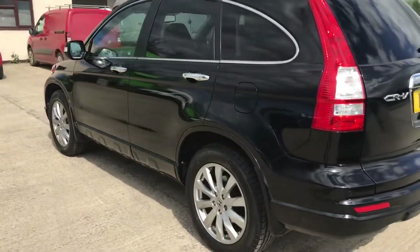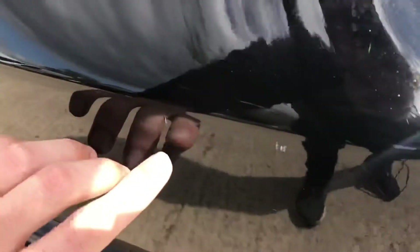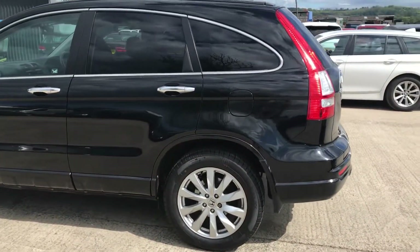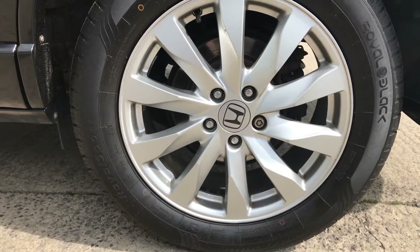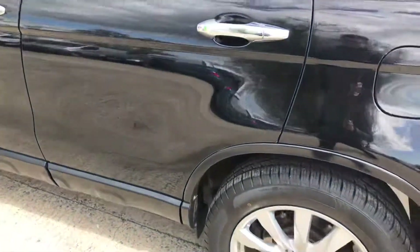Coming round the back left hand side, I've just noticed there's a couple of little scratches here, but they are quite minor. And you've got the back left alloy and tyre — overall that one's in good shape. You've got nearly 7mm of tread on that one there.